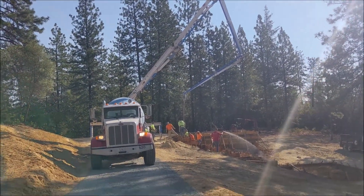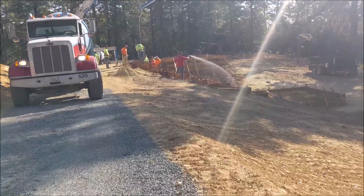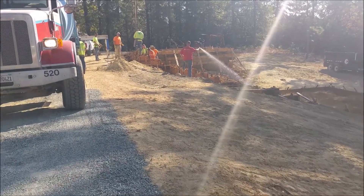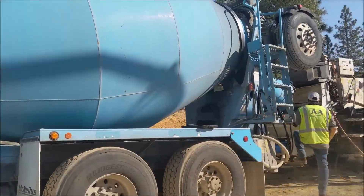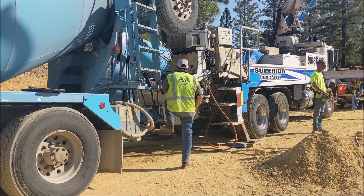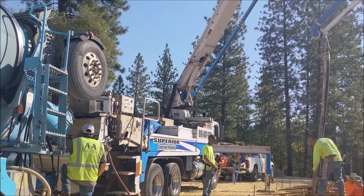Here's the big day — starting to pump. Here's a concrete truck right there. That concrete truck comes in, pours into the pump truck, and then the pump truck pumps the concrete up through that big boom and drops it right into the stem wall. So there's really not a lot of heavy lifting. It ended up being five or six concrete trucks at 10 yards apiece to pour all of these footings and stem walls.